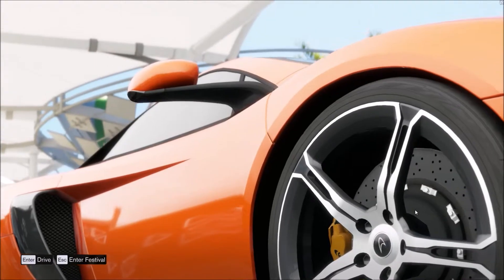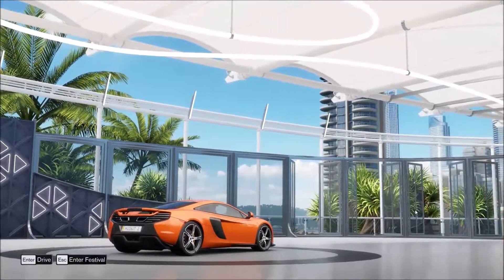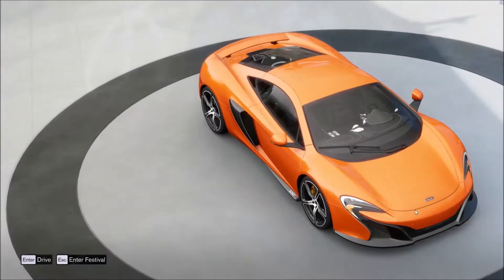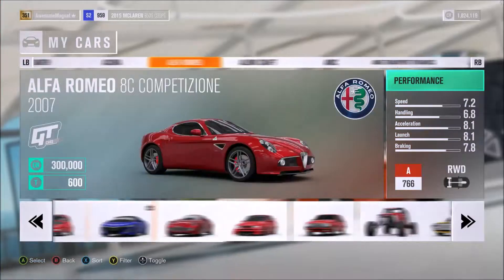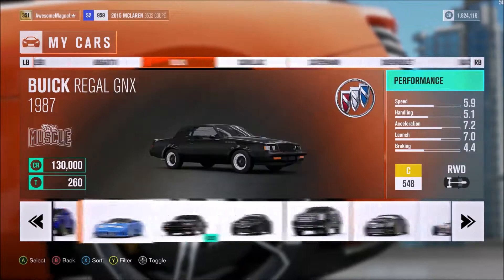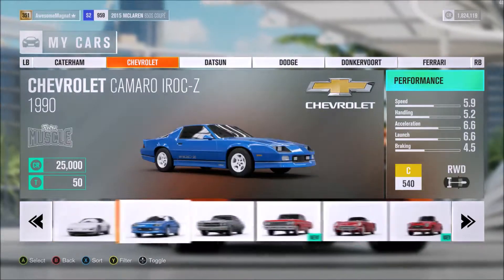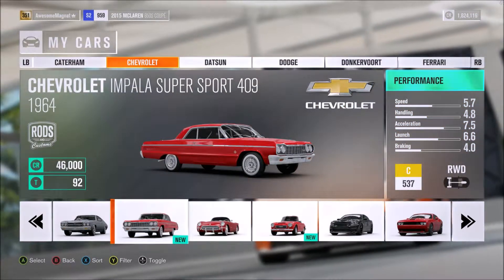Hey guys and girls, welcome to another episode in Forza Horizon 3. Today's episode is going to be how to ruin a classic muscle car. That's right, we're going to completely ruin a classic muscle car. I can already hear people going 'no, why would you do that?' Well, because we can. We're going to find ourselves a classic muscle car that we already own, so I don't have to spend money on it. Let's see what car I want to destroy.